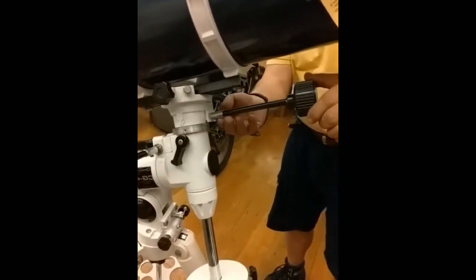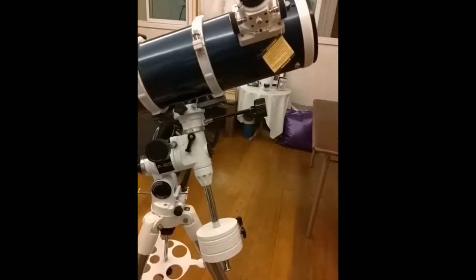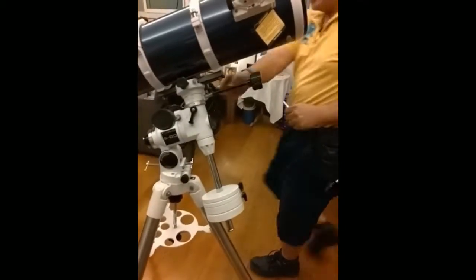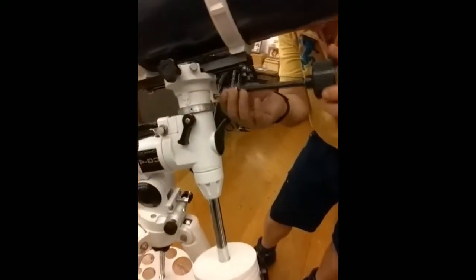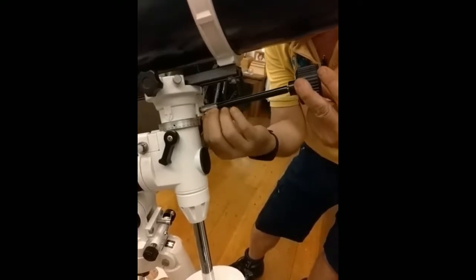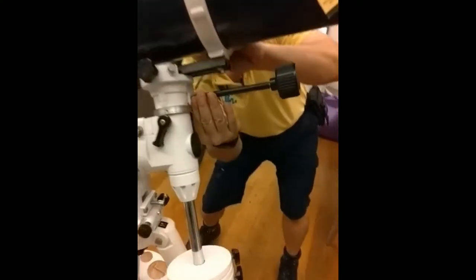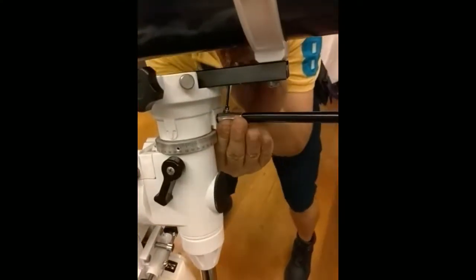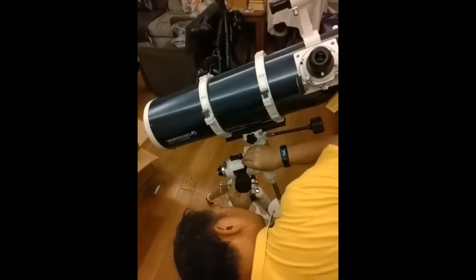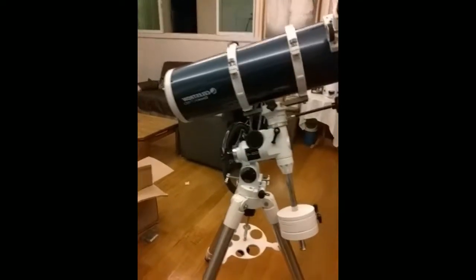Actually, pwede mo rin palitan ito. You use the allen screw — para may ulo — I don't need to use the screwdriver. So you have to tighten lang, the screw. For me, I don't want the tools in the field. You just change the screw to allen. Para mabilis lang.